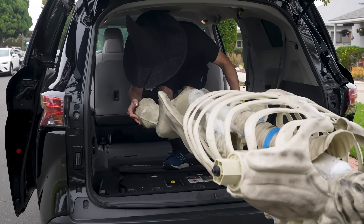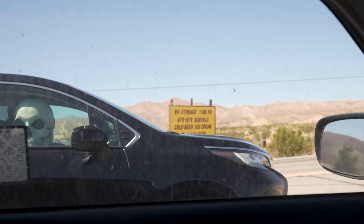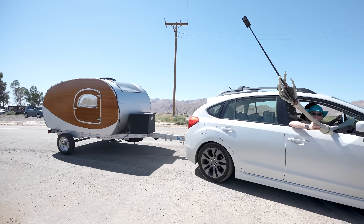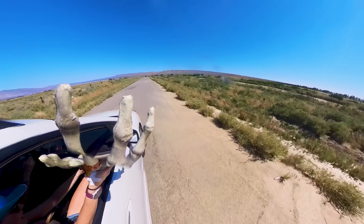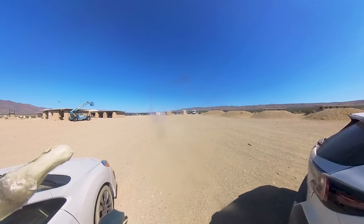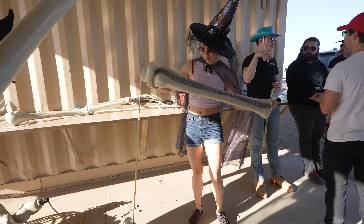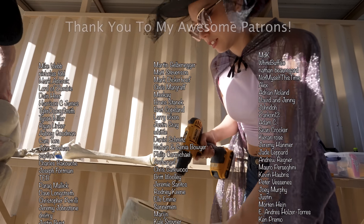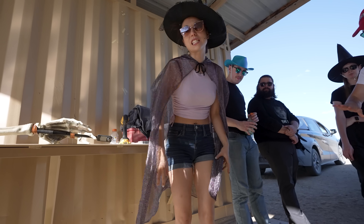Then we loaded her up and hit the road to FAR. Honestly, if you haven't caravaned a 12-foot skeleton with some of your best friends, you haven't lived. Are you ready to take us to FAR, Skelly? Zylus Podiatry Services, never let you down. Those feet are coming off — these feet suck. Two stars on Wikifeet. Someone put Skelly Bones on Wikifeet, please.